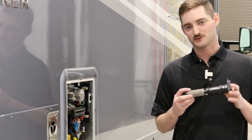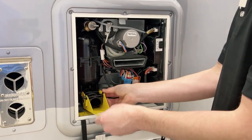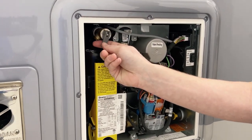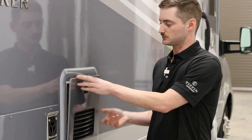Now that we've run compressed air through the lines and got the water out of the system, we'll reinstall the filter into the Truma — it goes back in the same way it came out. It's important to close the relief valve back off after we're done to keep dirt and debris from getting into the unit. We'll close the door and move on to the next step.